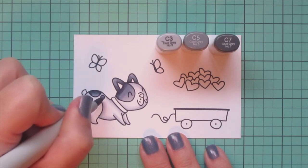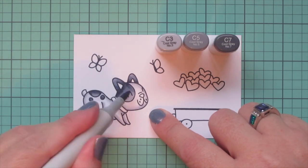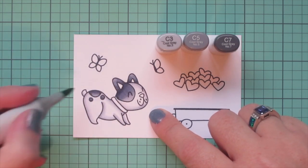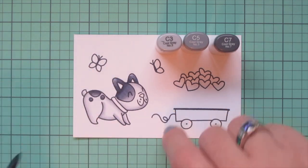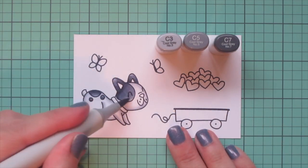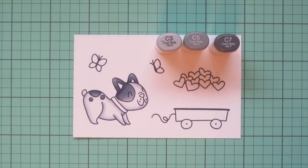That keeps everything looking nice and consistent. I did just refill my markers so they're super juicy, and that C3 really pushed the C5 back a bit. So I went back with the C5 and flicked in a little extra color, then smoothed out those transitions.